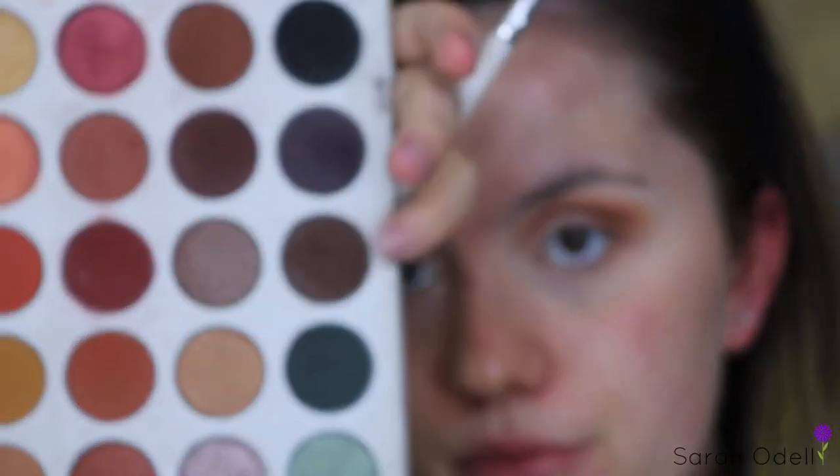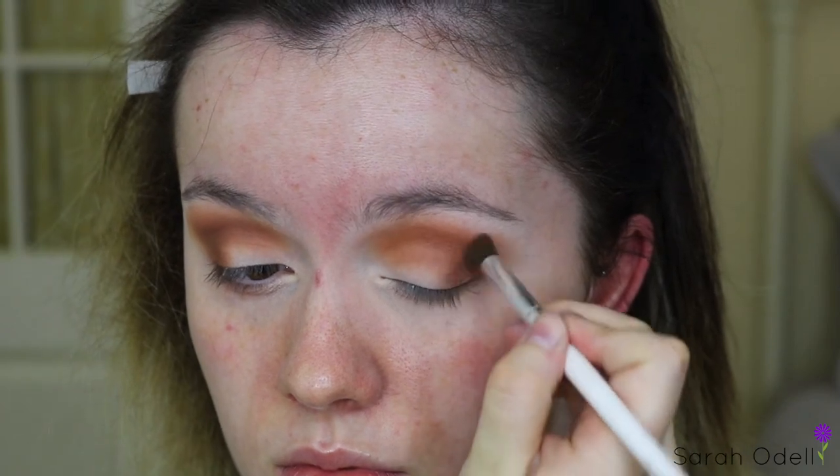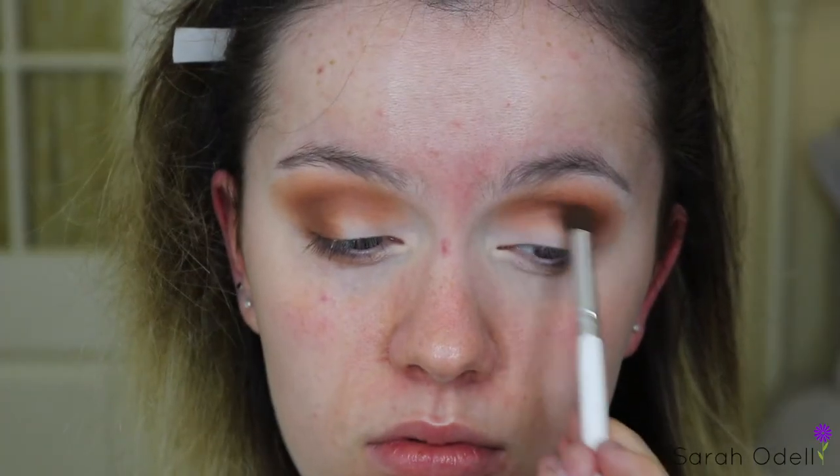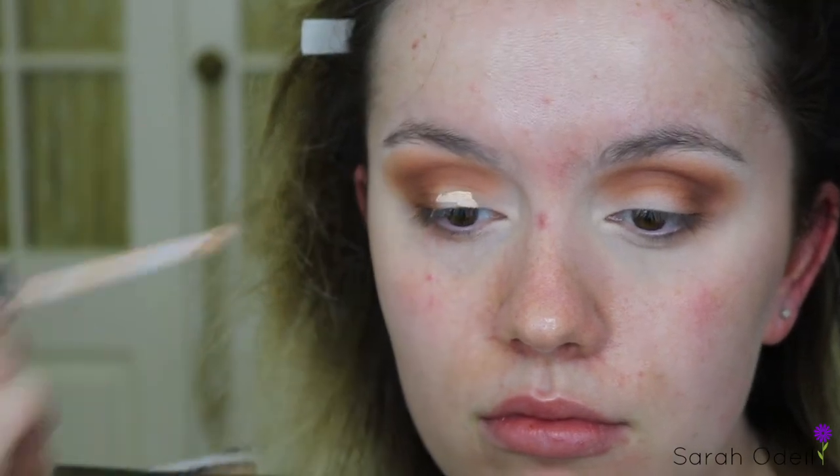Dipping into this deep brown shade called Central Park, I'm focusing this right on the outer V and slightly dragging it into my crease using the pencil brush, and then also taking the brush we first used to apply the light brown shades and blending that right up into my crease so it all looks very seamless. Now for the fun part — the cut crease.